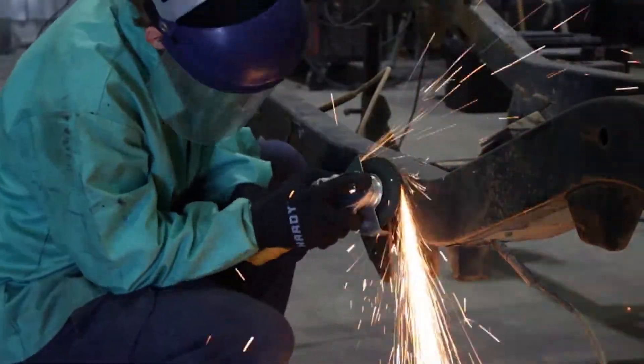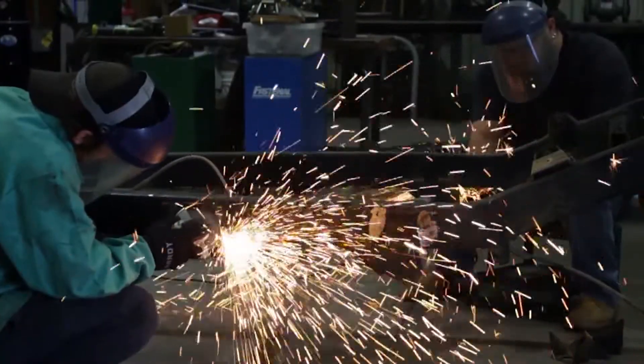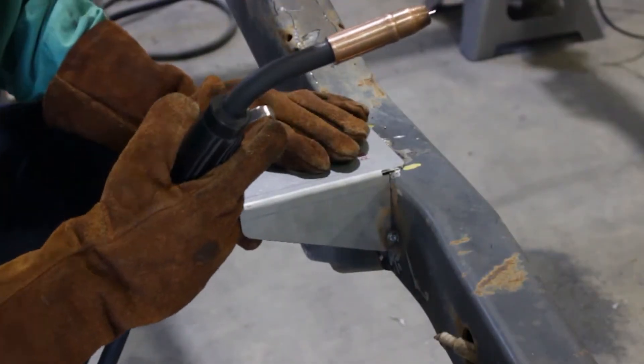Step 5. Once the part has been fitted, prepare your weld zones by clearing away any rust or debris, revealing bare metal. Tack weld the bracket into place and test fit body bushings and bolt to check its fitment.